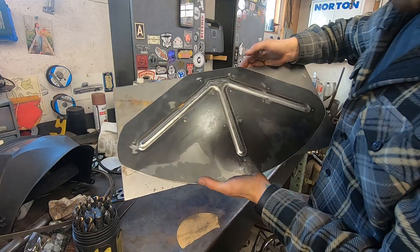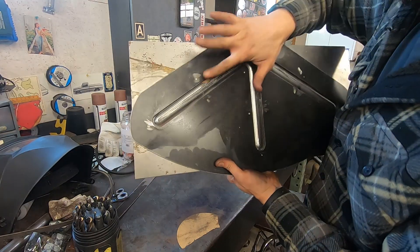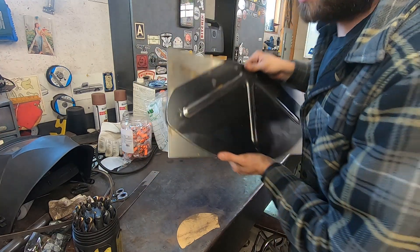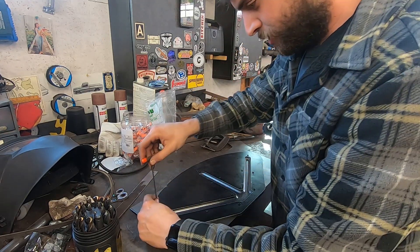Now you can see it popping out from the back side. I went all the way down. There's actually kind of a flat on it, which might be a cool detail. Maybe not go as deep next time, but let's take it out and see.